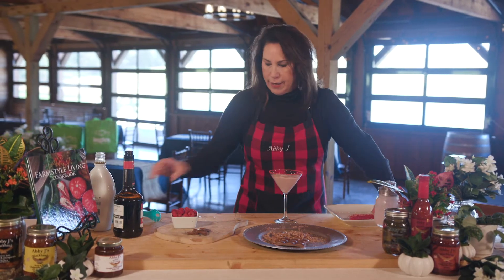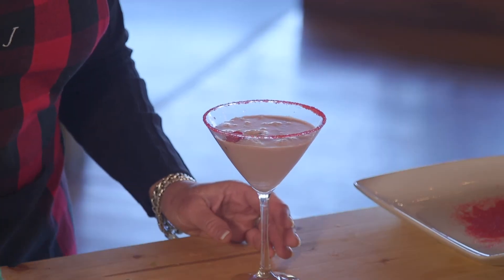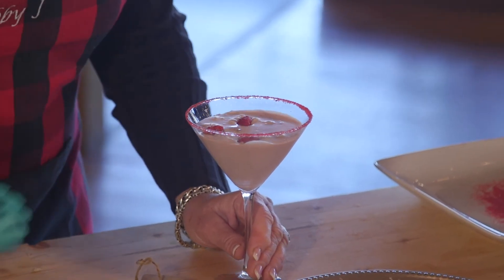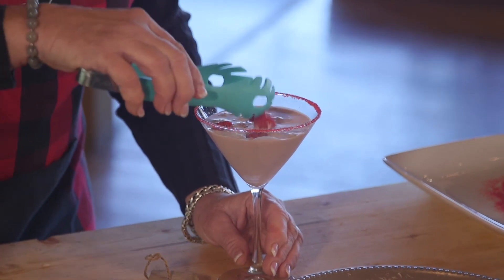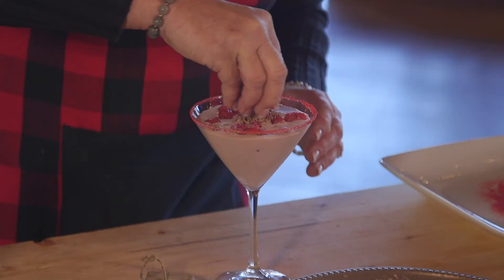And then we will add the final touches — here are some raspberries. I think the more you add the better it is, it just makes it so wonderful. We also want to add some chocolate shavings right on top.